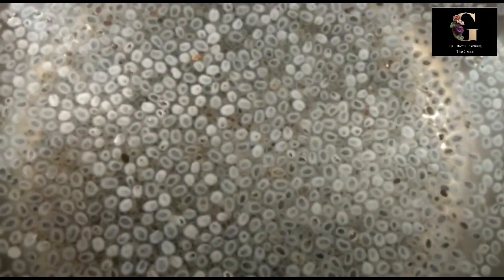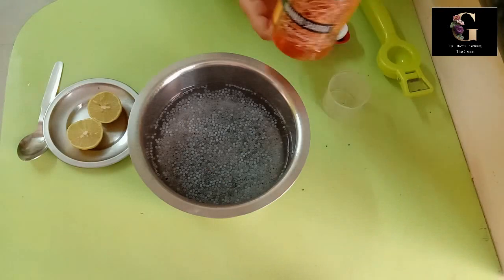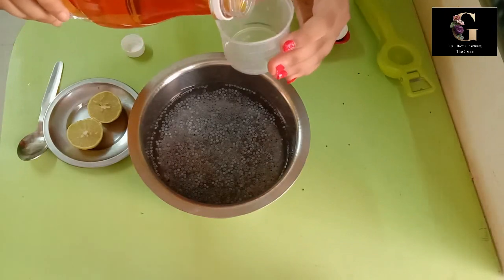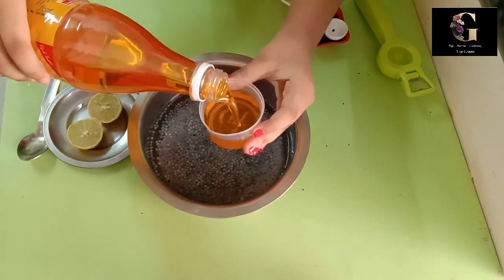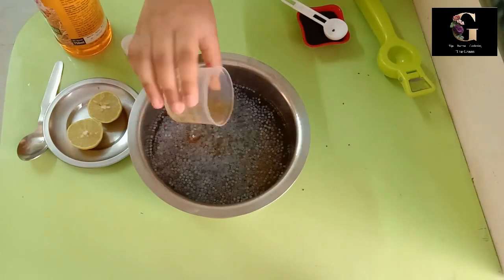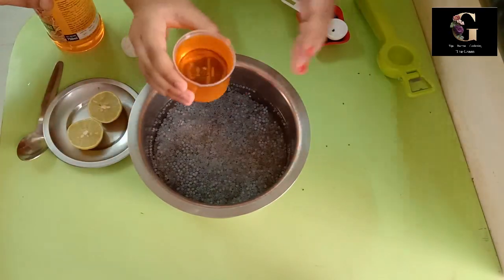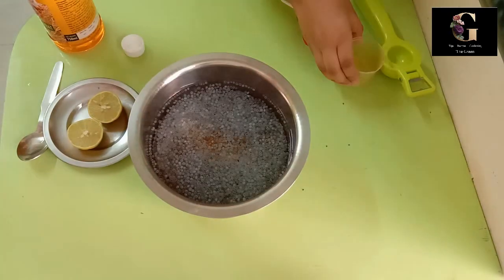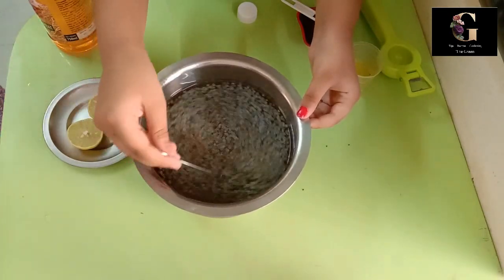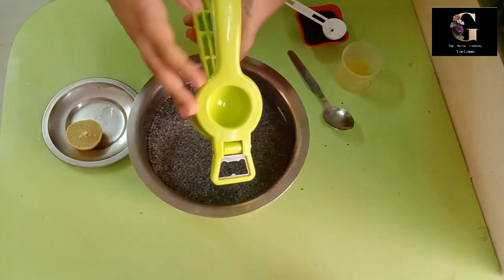After 10 minutes, you can see them as shown here. Then add 2 cups of concentrated nannari sherbet into that mixture and mix it well.